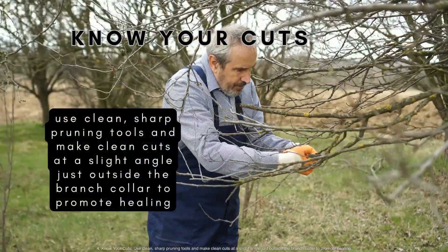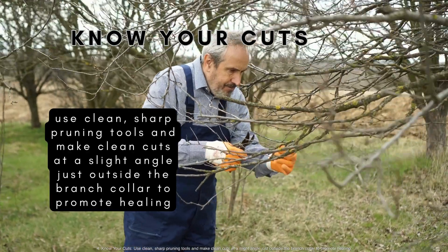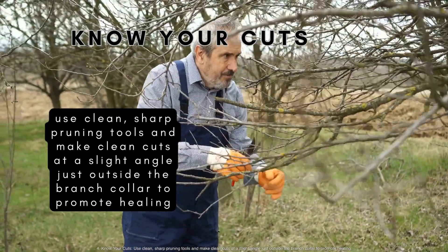Know your cuts. Use clean, sharp pruning tools and make clean cuts at a slight angle just outside the branch collar to promote healing.